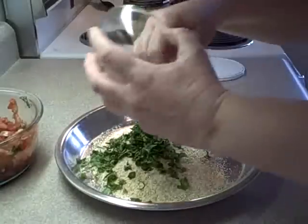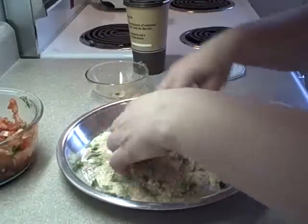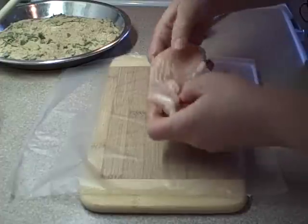Then, to a shallow dish, put one and one quarter cups of breadcrumbs and add an additional four tablespoons of chopped fresh basil. Mix that together.